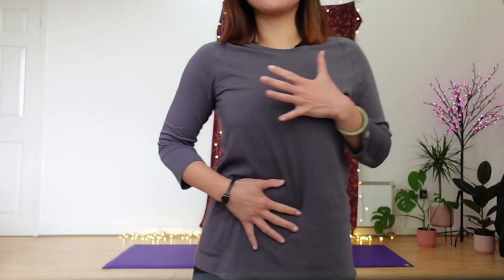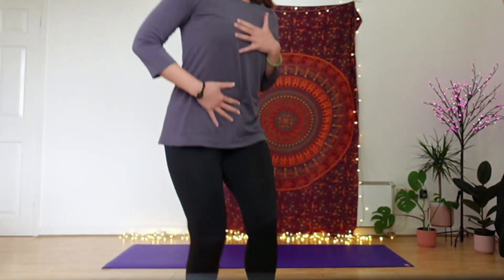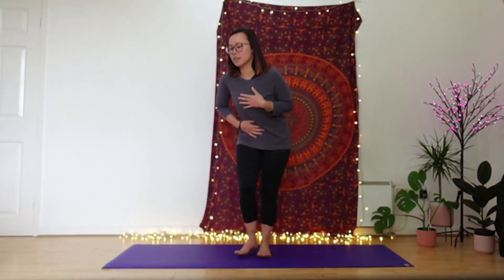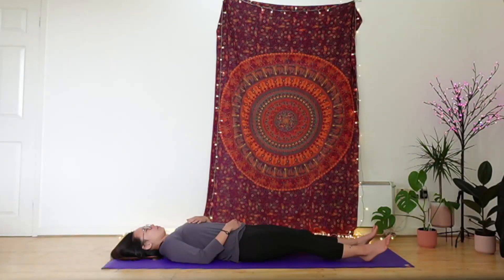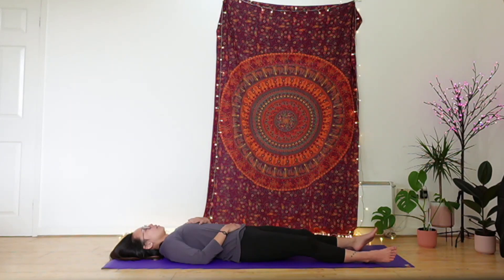Take the time to shuffle your feet, shuffle your shoulders. Get settled in. Feel free to close down the eyes if that feels good. Start to notice your breath, perhaps placing a hand onto the belly and a hand onto the chest to feel yourself breathe. As always, our breath is our guide. Feeling the belly rise, feeling the chest expand.